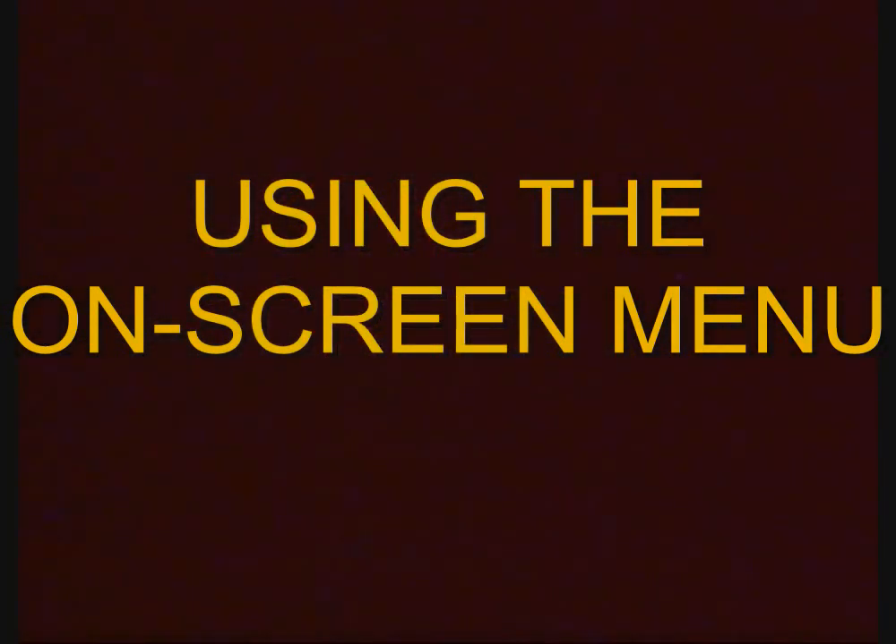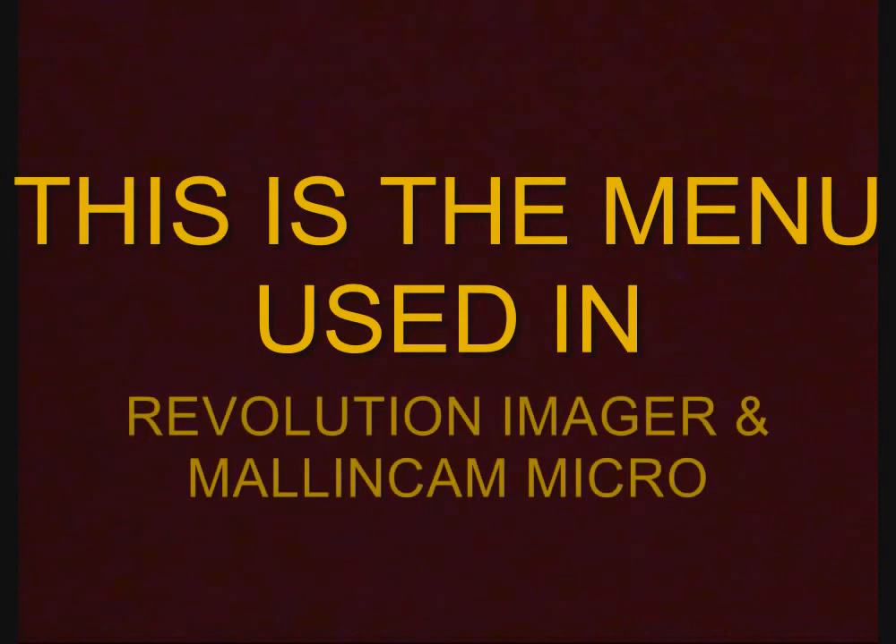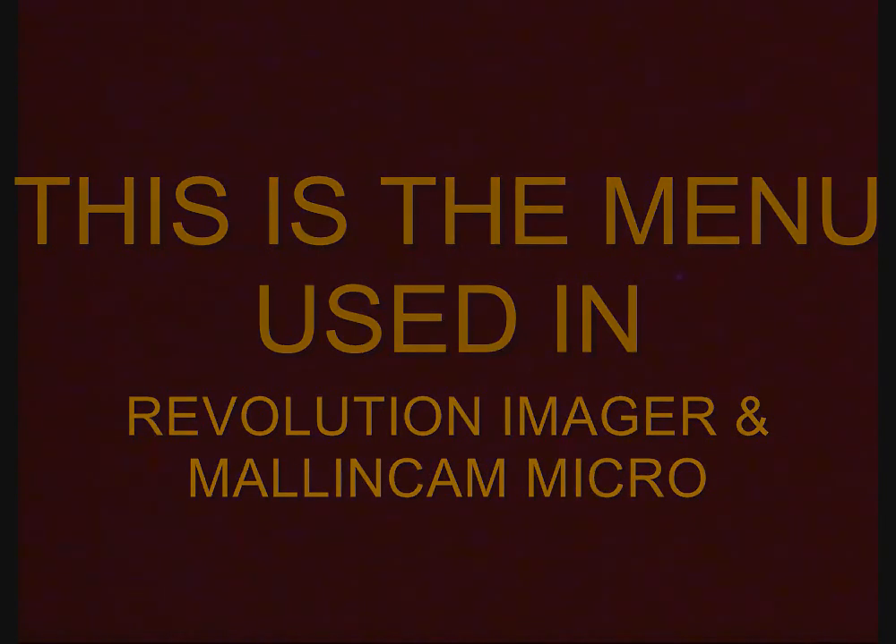G'day, Ken here from Snake Valley, Australia. I'm going to go through the on-screen display menu for the LN300 that's used by Mellon Cam in the Micro, in the Micro Super, and in the Revolution Imager. So let's have a look.